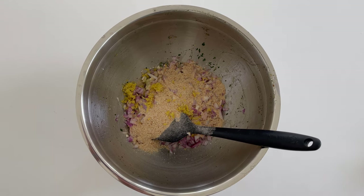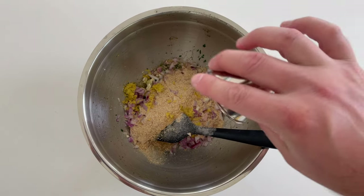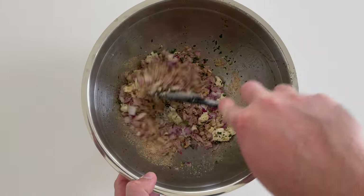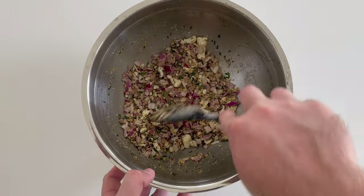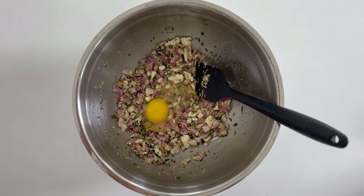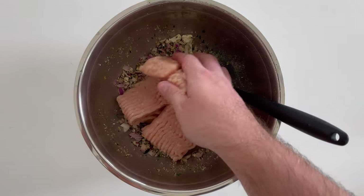Add the zest of one lemon and about a tablespoon or 15 grams of lemon juice. Mix everything together — you can break up any extra large clumps of feta. You want these to be pretty evenly sized so you don't get any giant chunks in one of your meatballs.